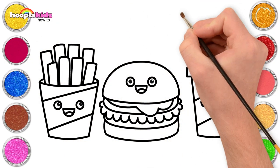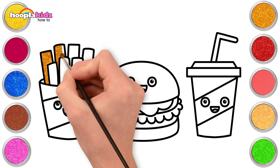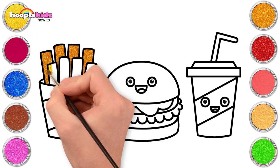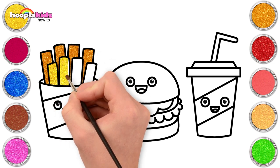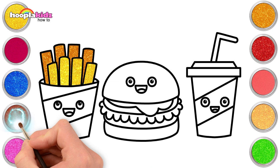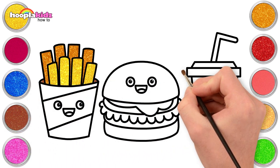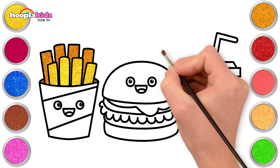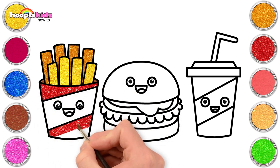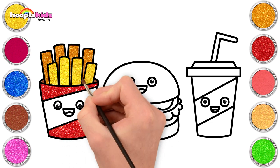Ready to paint. Let's go for gold and yellow for the first layer — a little bit of variation there. Let's go for some brown for the inside of our fries packet, and red for the top and the bottom. Lovely.